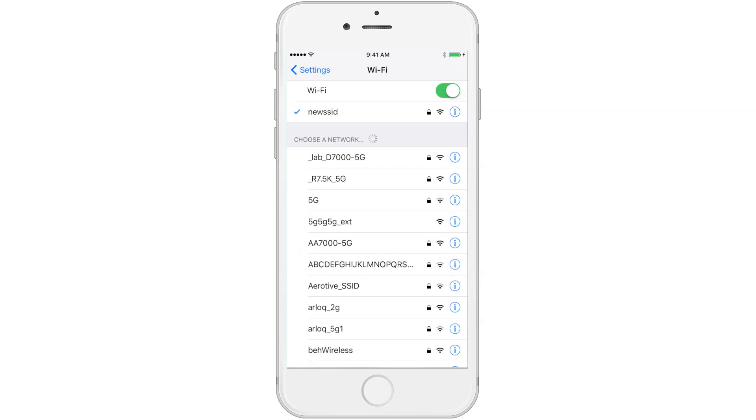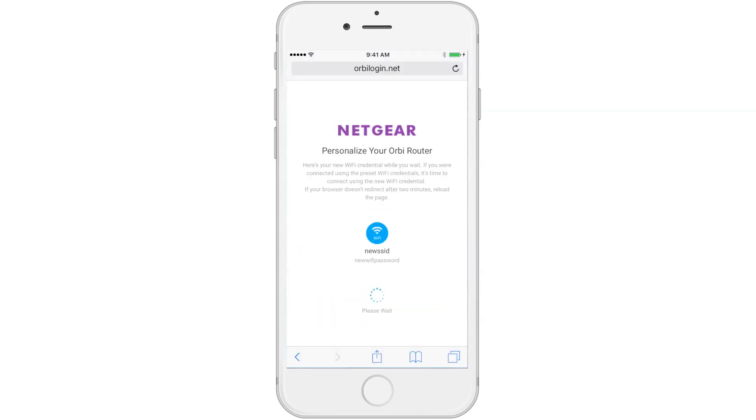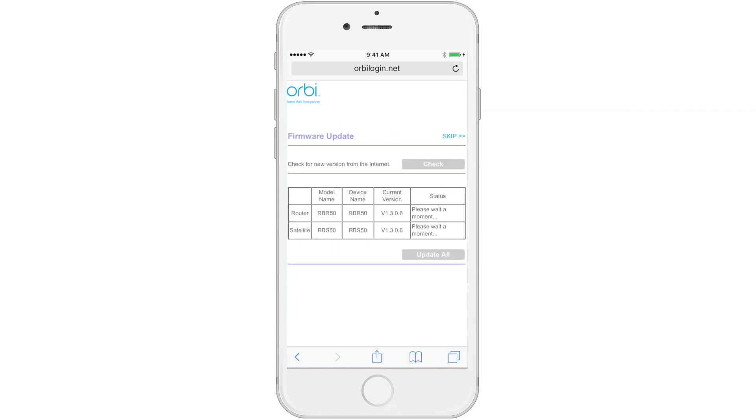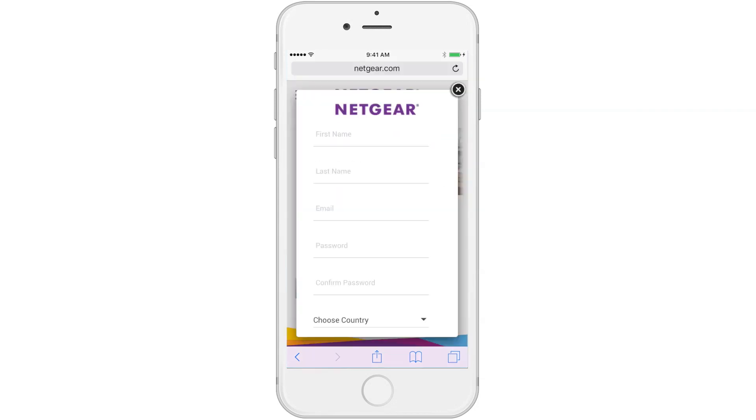Now you are connected with your new credentials. Your configuration details should appear and Orbi will automatically check for system updates. Once this is complete, you will be taken to Netgear.com to create an account and register your product. Thanks for watching.